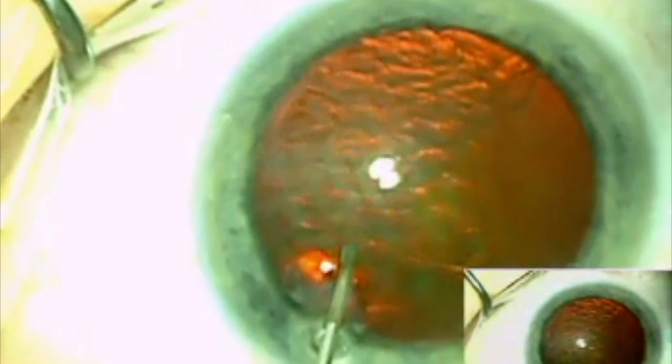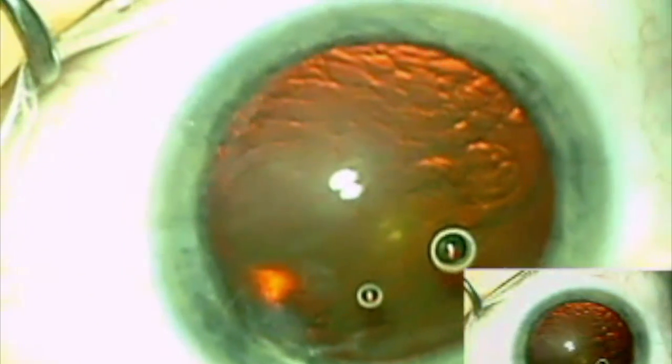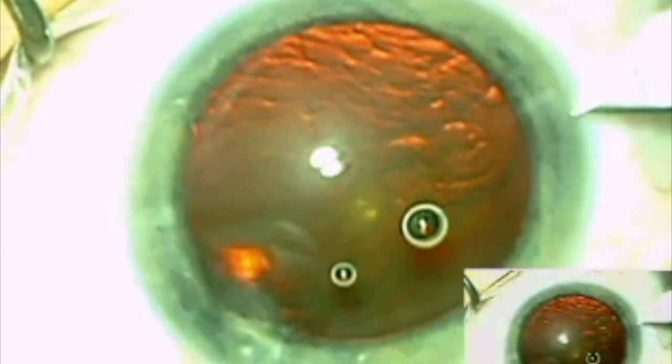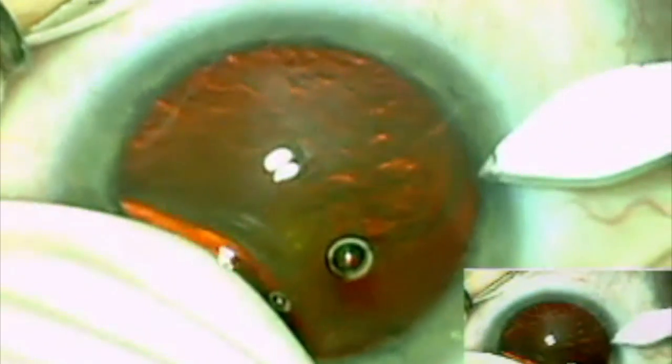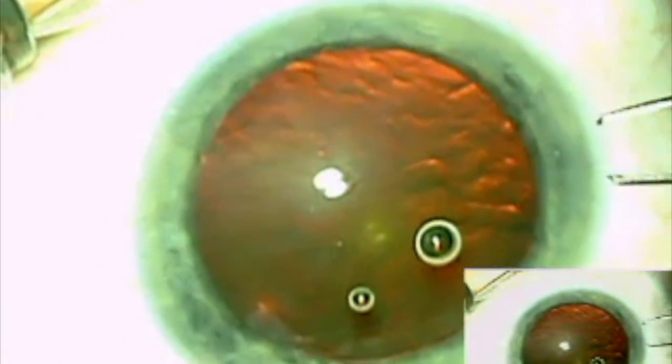Once the eye has been anesthetized with preservative-free lidocaine, the anterior chamber is filled with viscoelastic. The keratome is used to enter the anterior chamber and a continuous curvilinear capsulorhexis is performed.